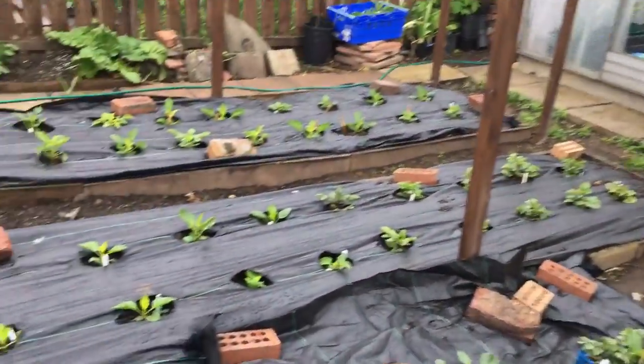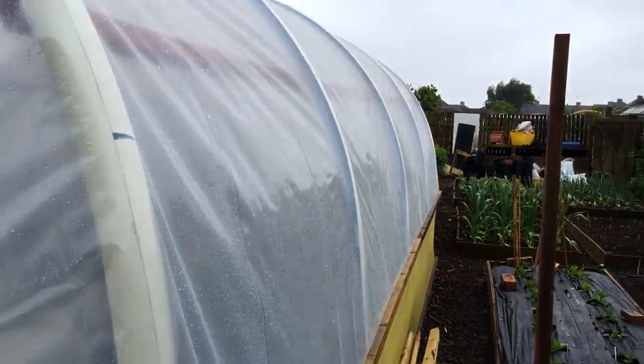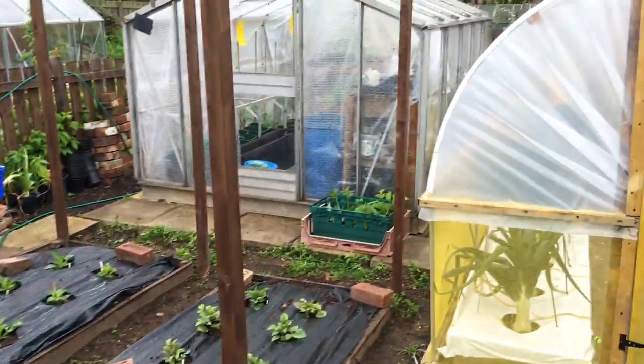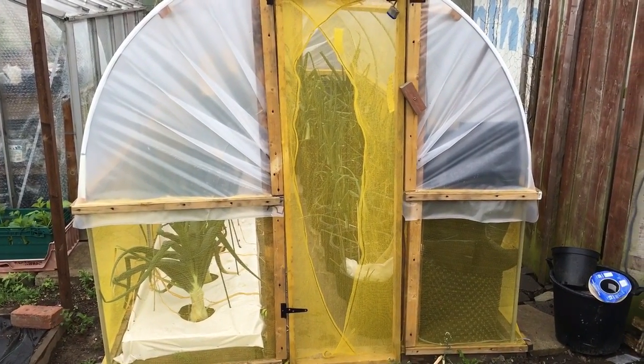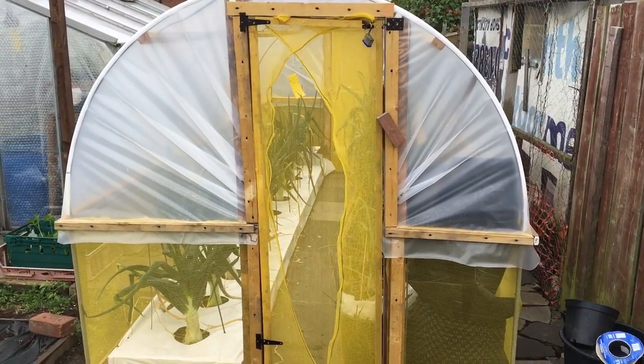So that's the solar setup — just a quick update as to what's changed over the last couple of weeks. Nice and simple. Any questions, just feel free to put them in the comments box below. Don't forget to subscribe — cheers!